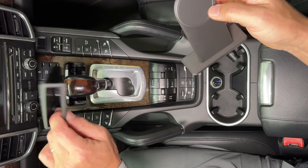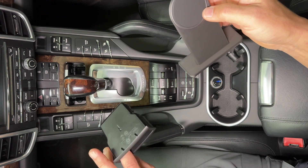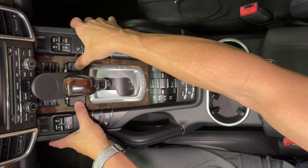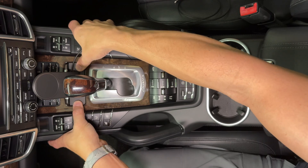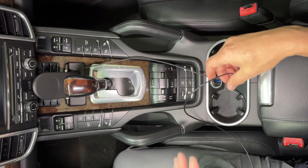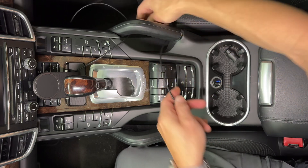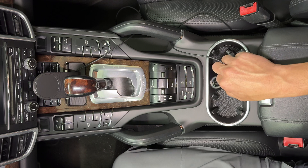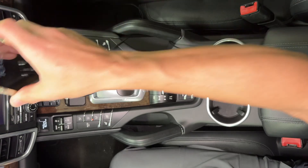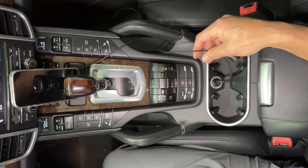Open up the little cigarette lighter cubby and pull out the ashtray. It's just going to go in — feel it, make sure it's straight, and then push it in nice and tight. You do have a wire showing, so just route it however you think it's gonna look best, stuff it down here, and plug it in. That's the down and dirty method — wires showing, but maybe you don't care.